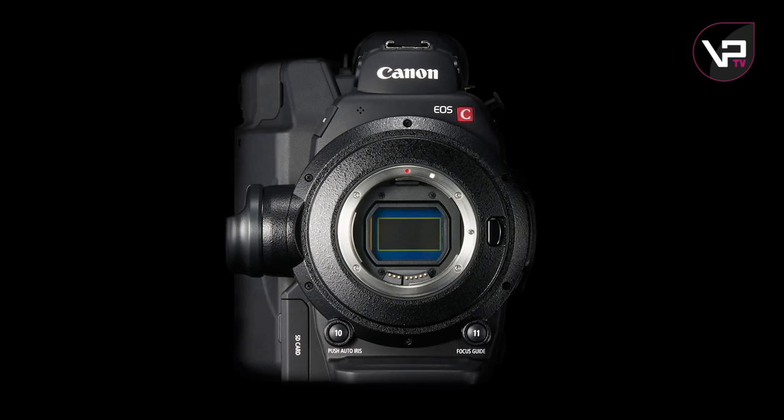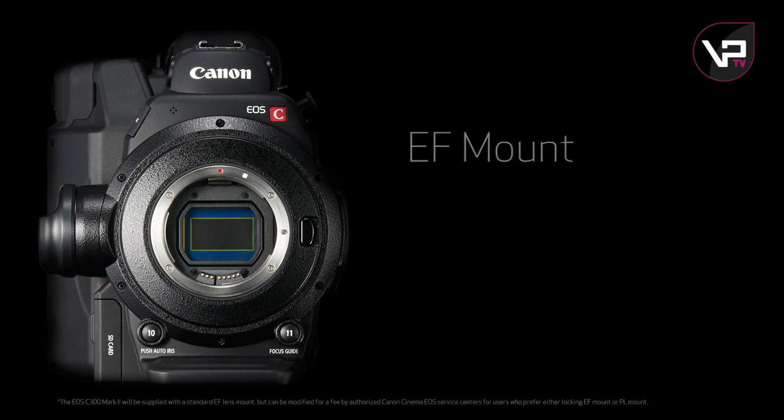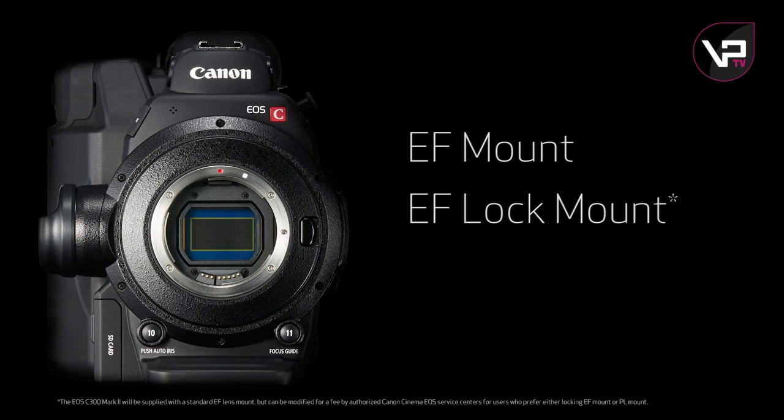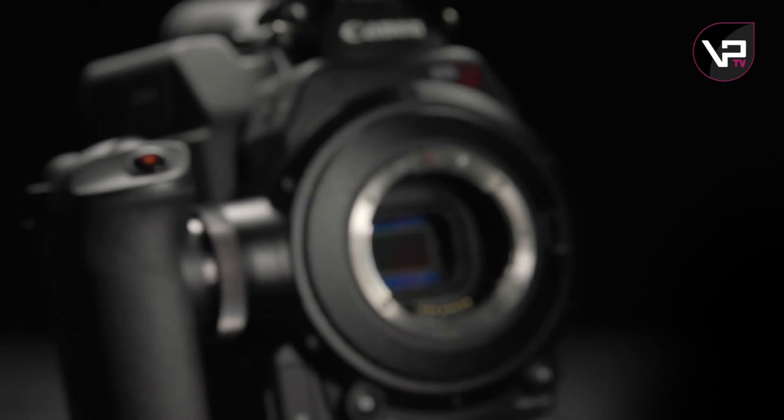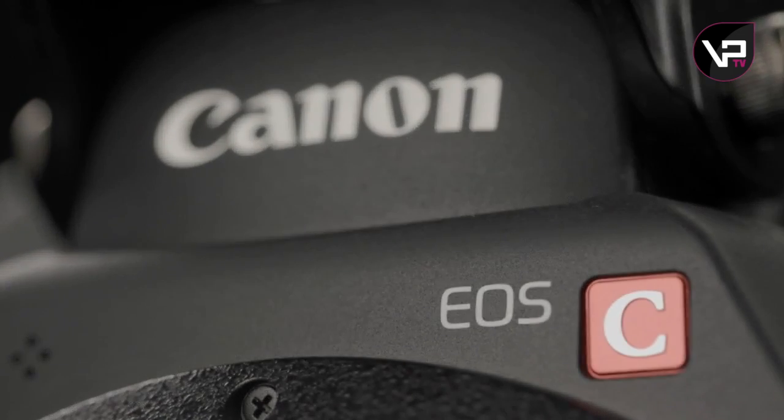Let's take a look at the front of the camera. First of all, the EOS C300 Mark II offers your choice of EF, EF lock, or a PL mount, and for the first time you'll have the option of changing the mount, not the camera. There's been a redesign in the front end structure, and this is part of the strategy of allowing for different lens mounts. So now the entire imaging system deflects the shock of a bounce — it's like a floating structure — and it keeps the lens and the sensor aligned.